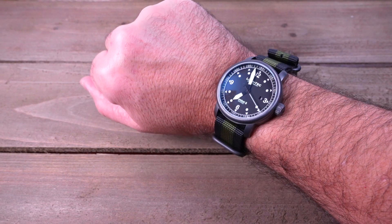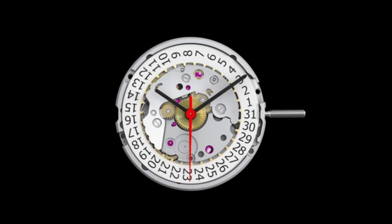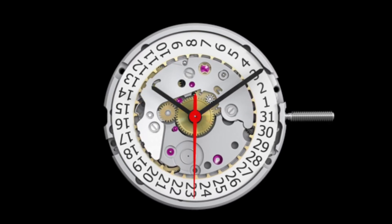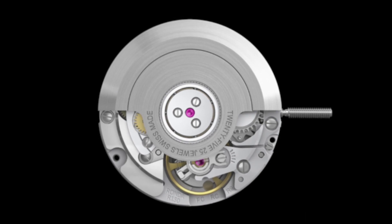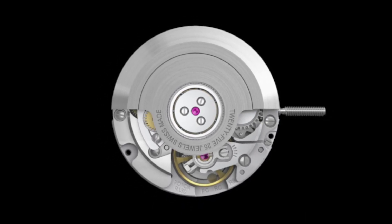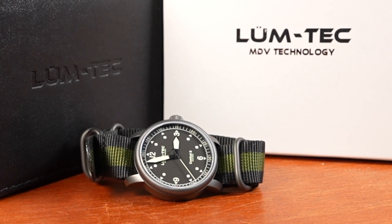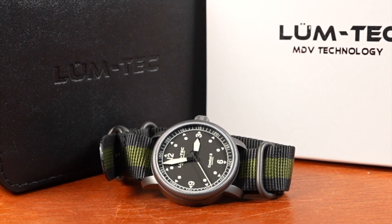The 22mm width of the lugs makes it easy to find straps to change the look. Inside, the Combat B52 Auto runs the new Swiss Ronda R150 automatic movement with 25 jewels, installed with an anti-shock mounting system. This movement has a power reserve of 40 hours. Ronda is typically known for Swiss quartz movements in high-end watches; this movement was released in 2016 and is the first automatic release from Ronda since the 1960s. The R150 is the first of Ronda's Series 100 line. LumeTek provides free lifetime movement regulation, seal cleaning, and pressure testing for the life of the watch, on top of the two-year manufacturer warranty.